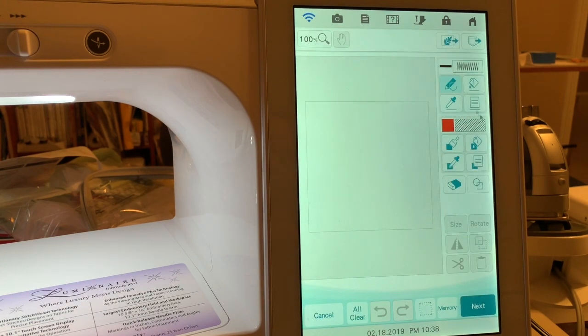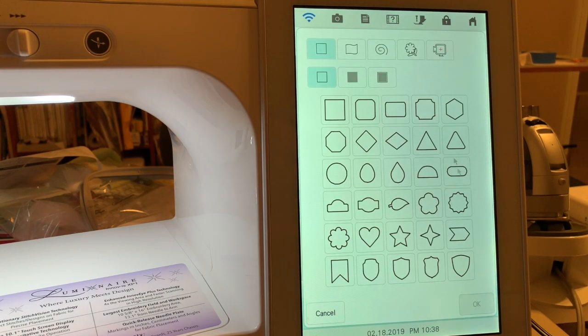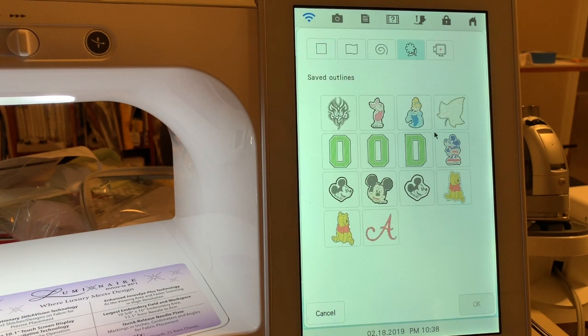And now we'll go into the area where the stamps are. When you create a stamp in the embroidery, you're creating a saved outline. You can see the last one I created is always in this position. In the manual, it says it will recycle these stamps.